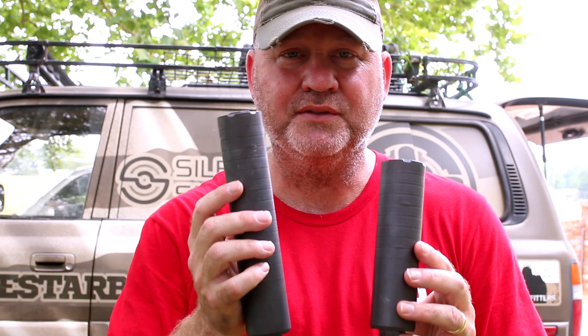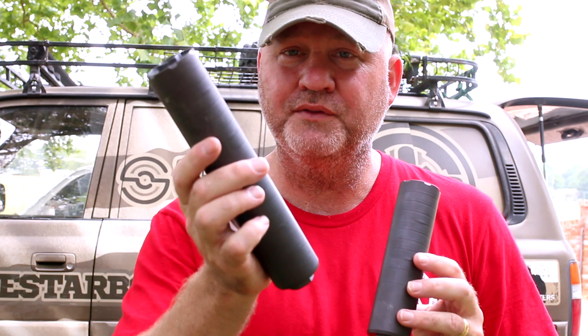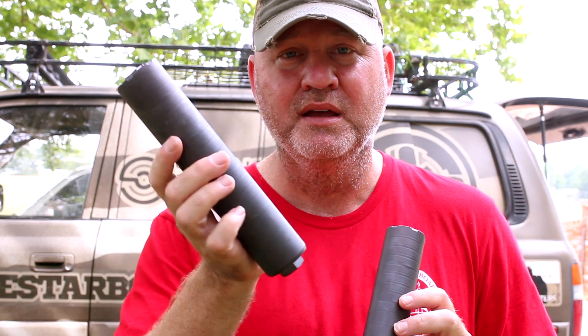These are definitely going on my top picks for 2017. You will not be disappointed if you get either one. If you want maximum sound suppression, the Full Nelson is it. But if you're one of those guys that likes light and small but still wants hearing safe, don't skip out on the Half Nelson — it is tiny, it is light, and it works.